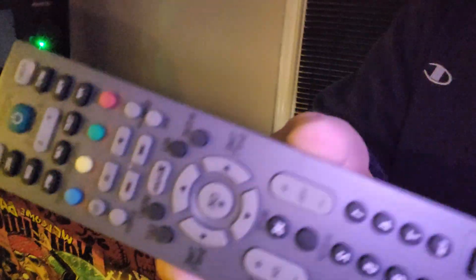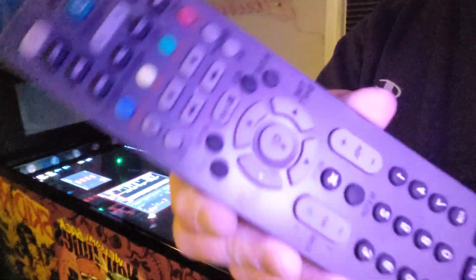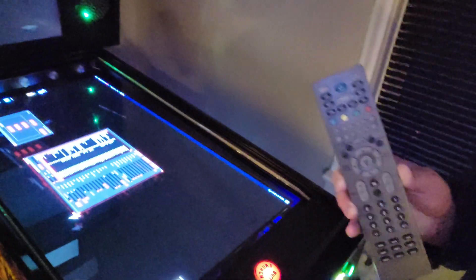I have the LG service remote right here — this is what it looks like. What you have to do is go on Amazon and type in 'LG service remote.' This is the remote they use when they come to fix it. When you search on Amazon, you'll see one at the top for about $19, but scroll down just a little and you'll see this exact remote for $7.99. That's the one you want — it'll come in two days with Prime shipping.